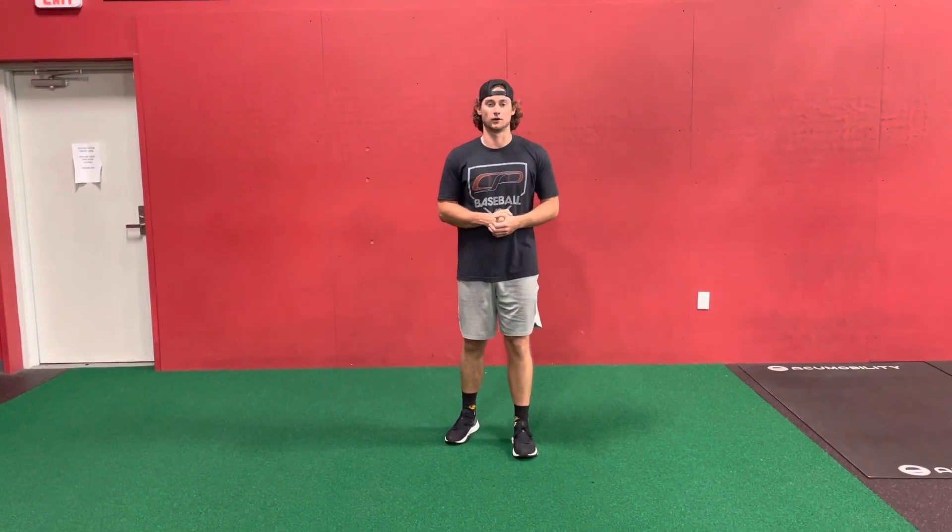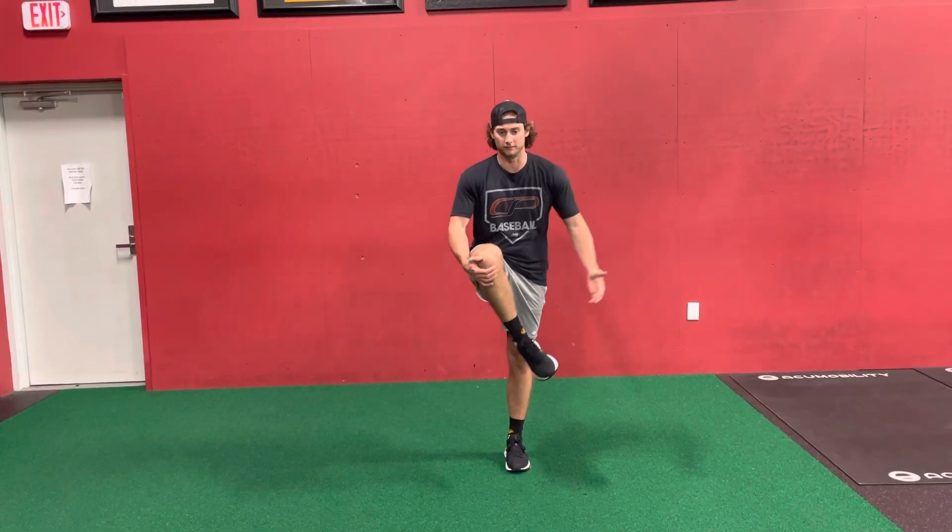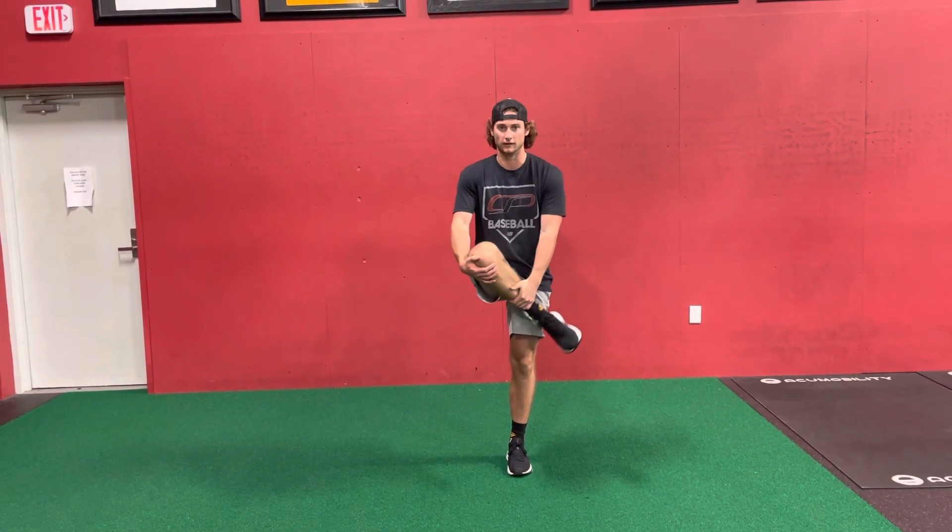This exercise is a cradle walk, or a cradle pull to a lateral lunge with cross-connect. I'm going to grab the outside of my knee and twist my leg into extra rotation while I drive it upward.